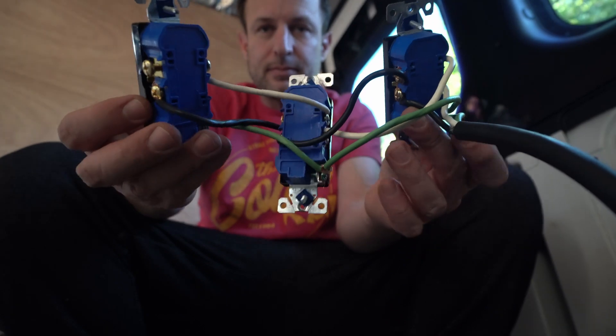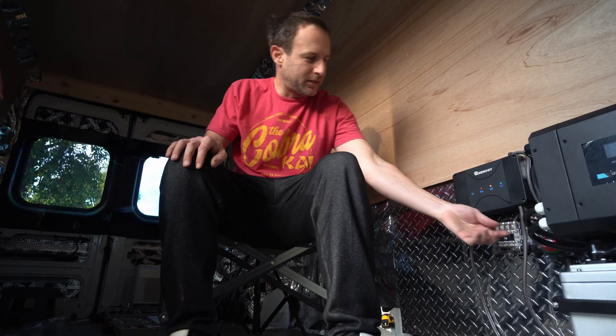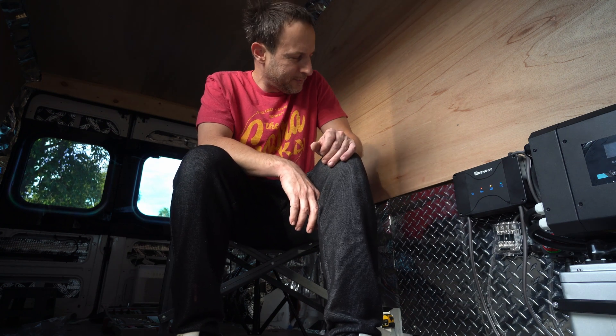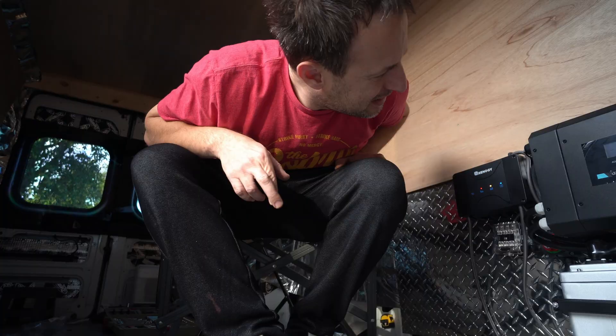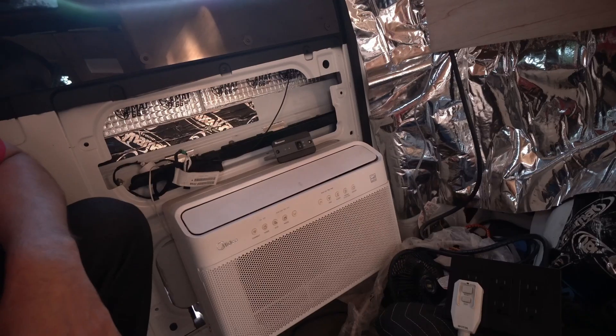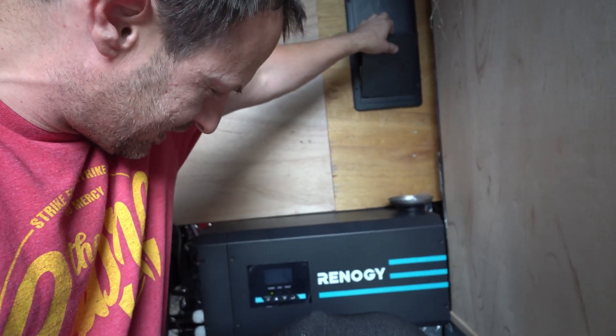Oh look at that — power! 100% charge on the battery. I'm scared. A lot of work, a lot of money. It's not very bright — can't see what it says. No power. The breakers are on. Okay, why did it turn off? If it's not doing anything, it doesn't need the fan on. I'll turn on the main plug back there.